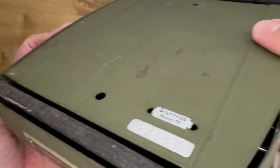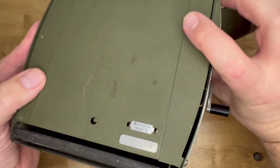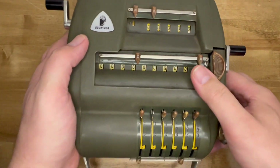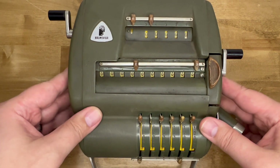The Nova 10 had a slightly different mechanism than its predecessor. It placed its split step drum on one axle, which simplified the construction a bit, but it didn't make the calculator any smaller. It did change the decimal markers too.